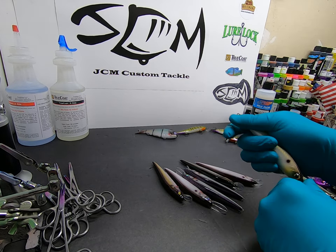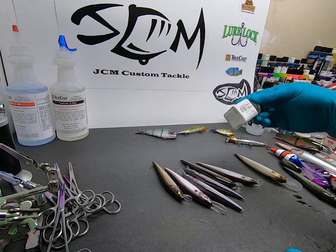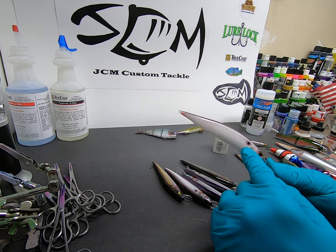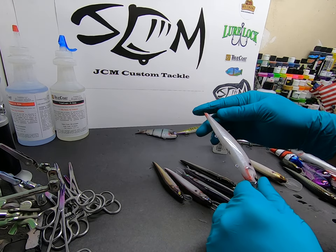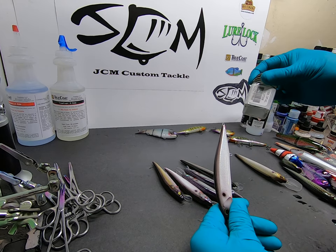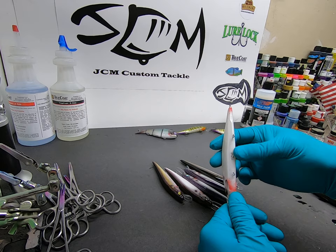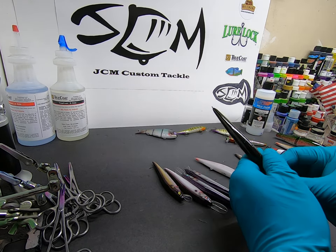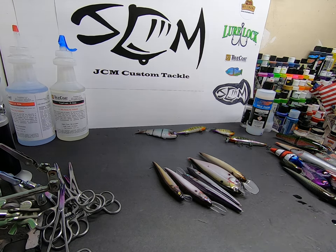I did put some glitter in this batch. As you can see here, with white baits — baits with a lot of white in them — I'll put this fire opal from CS Coatings in there. Just a little bit; it doesn't take a lot, because I think if you overdo it, it kind of takes away from the lure.